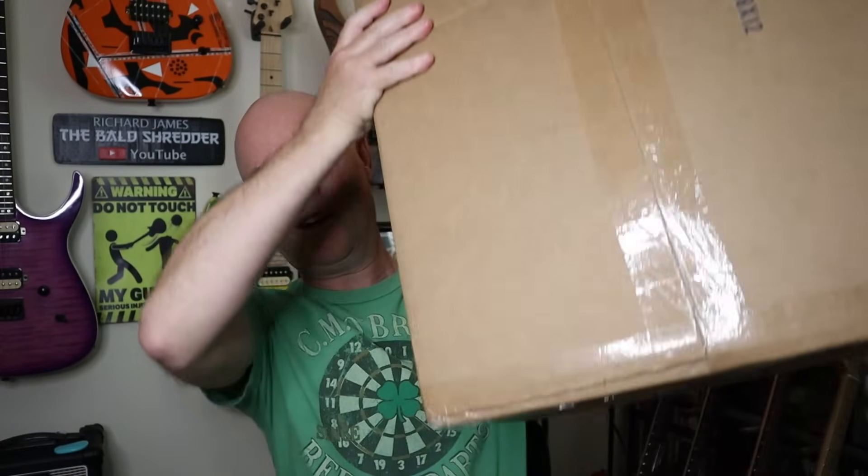Alright, so we got this box. I'm a little confused though guys — look at the size of the box. How do you fit an electric guitar in this size box? We're about to find out. Let's cut this bad boy open and see what's in here. I got the box on the floor. Well so far I'm seeing a bunch of bubble wrap — tons of bubble wrap. He did a very good job of protecting this whatever it is. I hope he didn't send me an amp instead of a guitar. Did he send me a suitcase? Maybe it's a suitcase full of money.